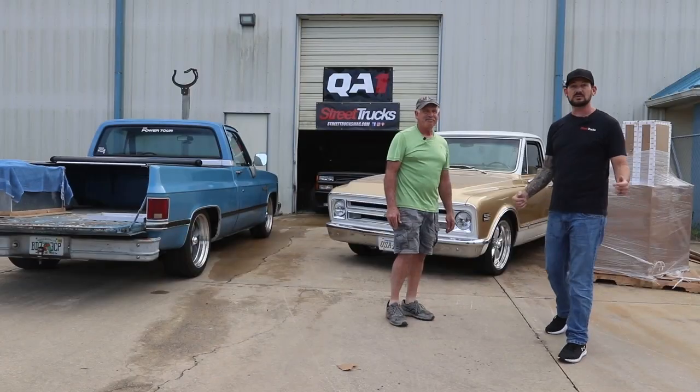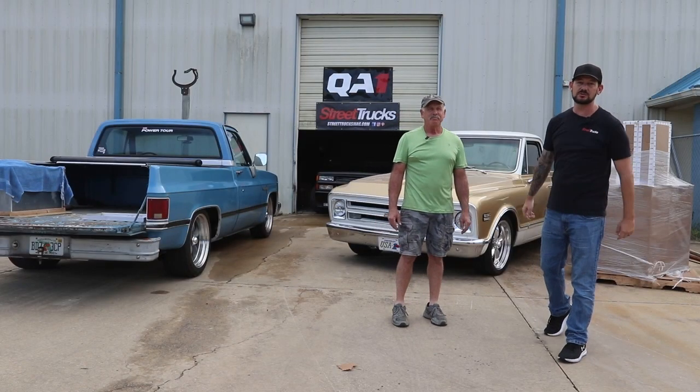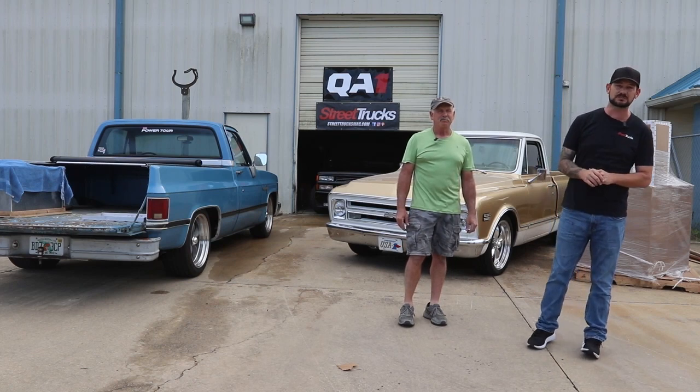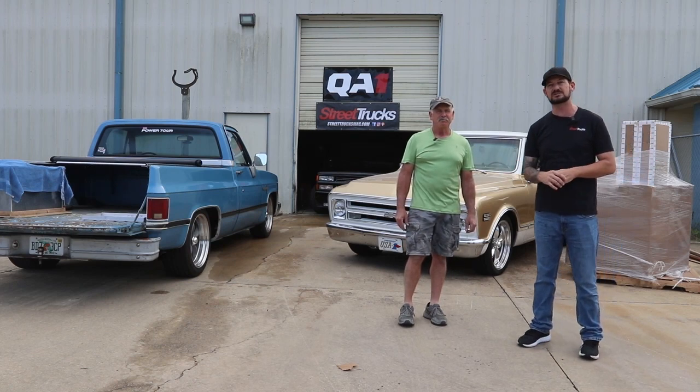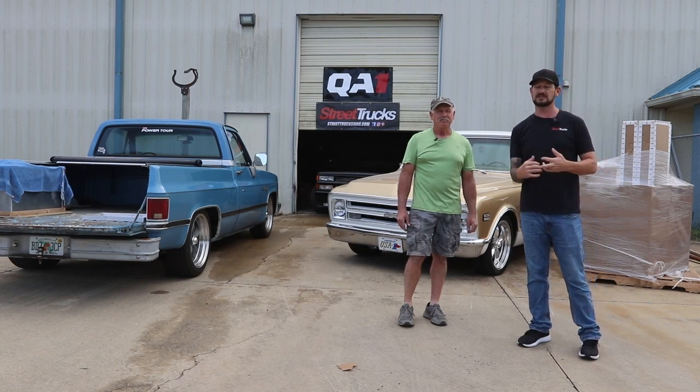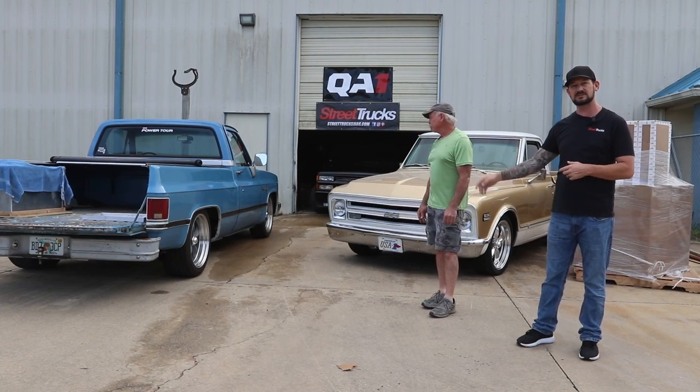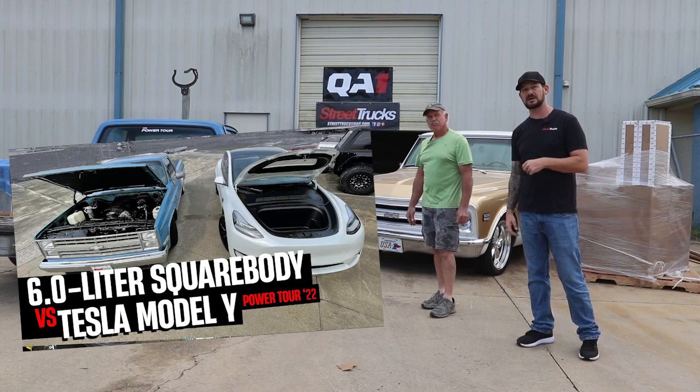Welcome back to Street Trucks Garage. We've got a new cool project for you in this episode. But before we start, we want to thank our sponsor QA1 Suspension — they make really great suspensions for all kinds of classic and somewhat modern vehicles, cars, trucks, and everything. We've already done it on the square body and it's an amazing setup. We even got some Will Wood brakes and TMI interior on it and took it on Power Tour.